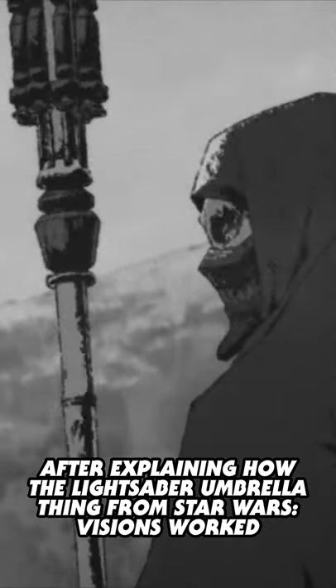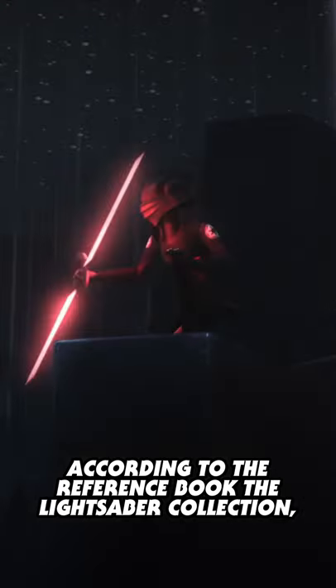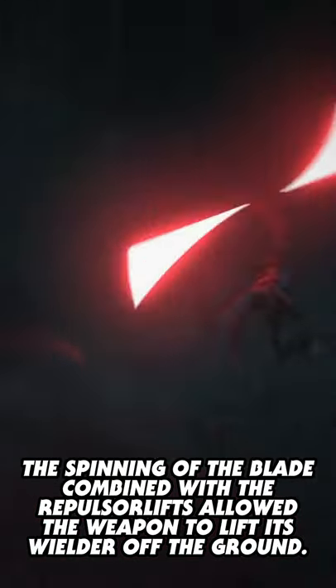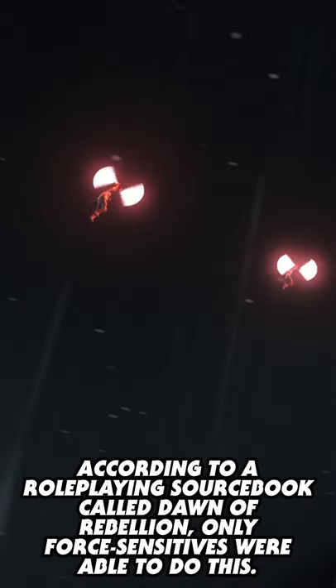After explaining how the lightsaber umbrella thing from Star Wars Visions worked, I had a lot of people asking me to do the Inquisitor lightsabers next — specifically, how are they able to fly? According to the reference book The Lightsaber Collection, the hilts of an Inquisitor's lightsaber included micro-repulsor lifts. The spinning of the blade combined with the repulsor lifts allowed the weapon to lift its wielder off the ground.